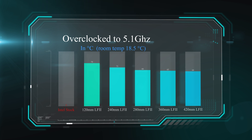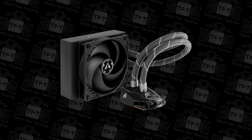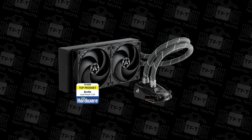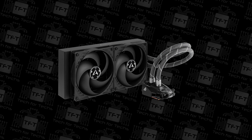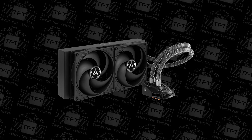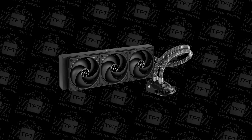Again, we're finding that the 280mm/360mm cooler seems to be the optimal performer, but if you want the best of the best, the 420mm is the king of water coolers — it outperforms the others by up to 15 degrees Celsius. The only problem with the 420mm version is that it doesn't fit most cases on the market, but if you can fit it, it's definitely the one you want.